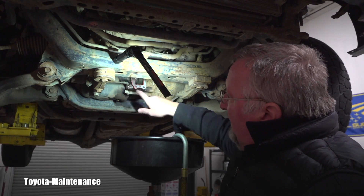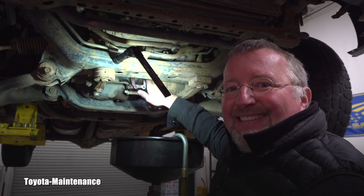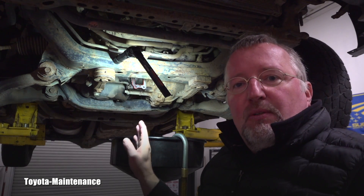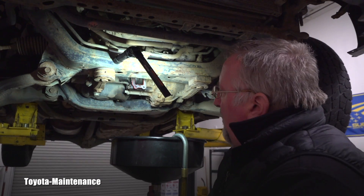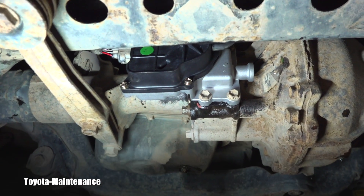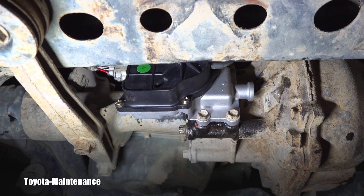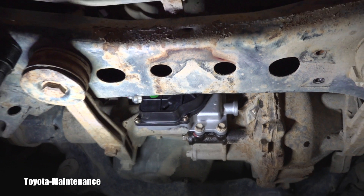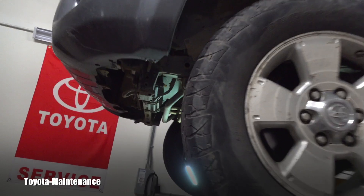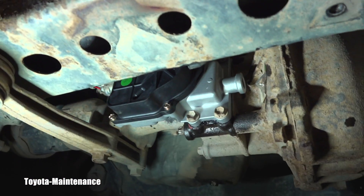Now I have to completely dry it and apply my gasket maker - there's no cork or paper gasket, you just apply your own. I have to carefully put the fork right between these two and install it correctly, otherwise it cannot work. It was held by four 12-millimeter bolts. For the gasket I used Toyota FIPG because in my opinion it has the highest resistance to oil. Here is the old unit. I will wait at least 30 minutes before exposing that FIPG to the gear oil.